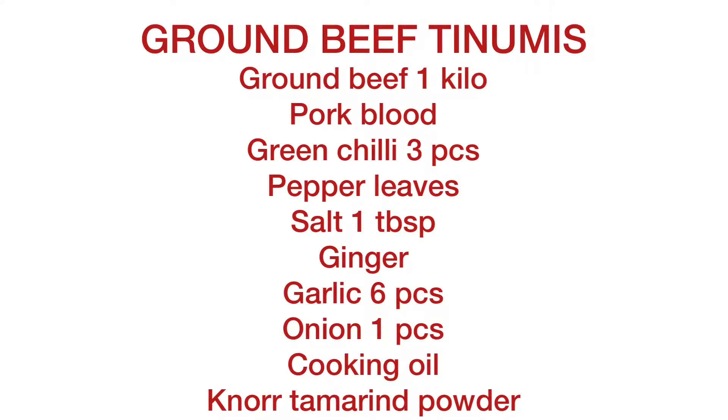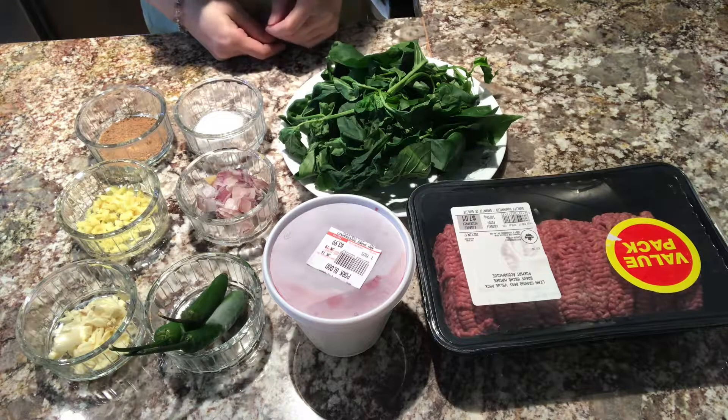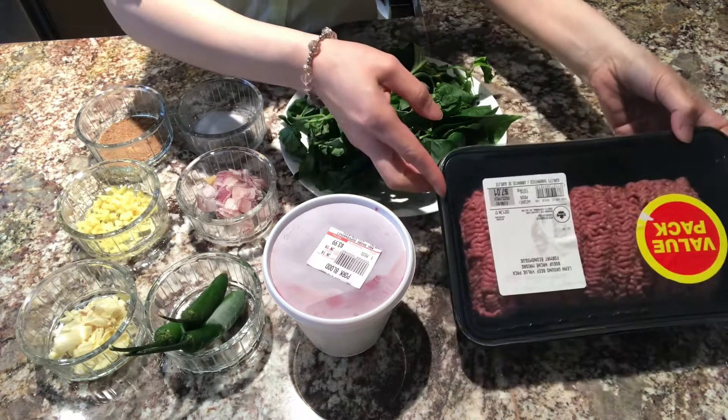Good morning, everybody! Ngayong araw po ito, lulutuin po natin ay ground beef tinumis. Healthy version po ang lulutuin natin sa ating ground beef tinumis. Ito po ang ating mga kailangan.